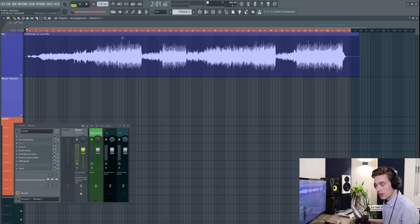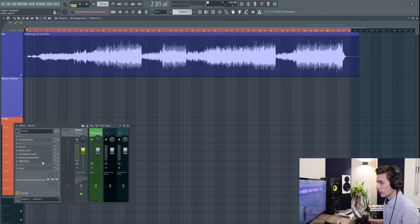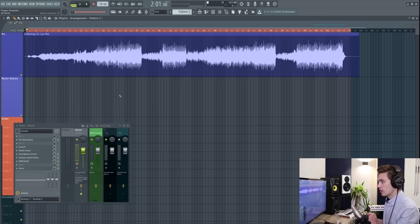In this session I have a final mix of a song called 'Nothing to Lose.' It doesn't clip — no peaks anywhere close to zero, there's a lot of headroom, which we need for mastering. On the master channel I have a few plugins: an equalizer, a couple of limiters, a tool called Tonal Balance Control from iZotope, a free loudness meter, and a free frequency analyzer called SPAN.